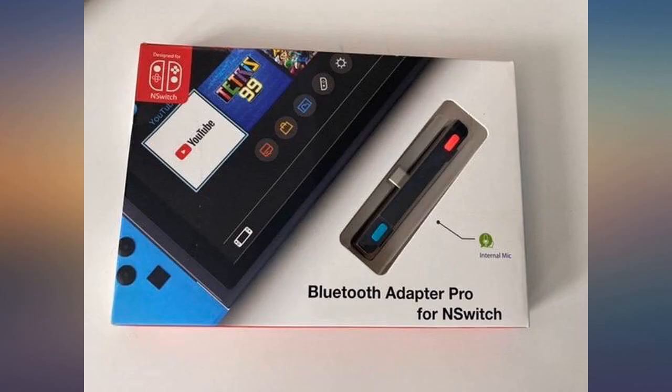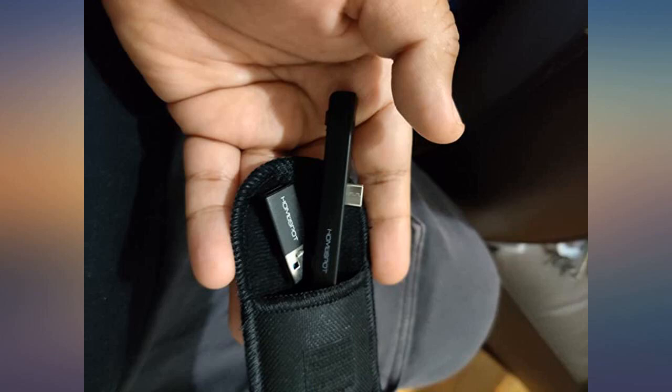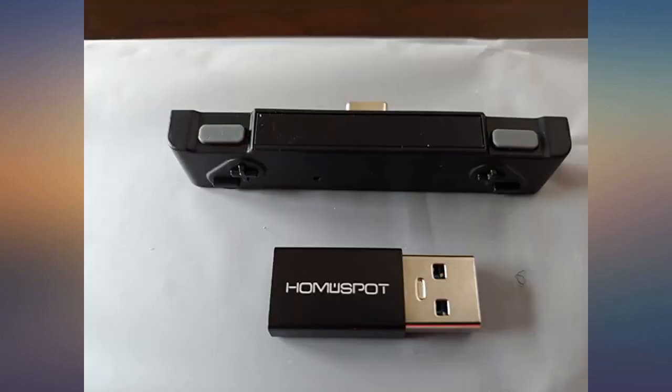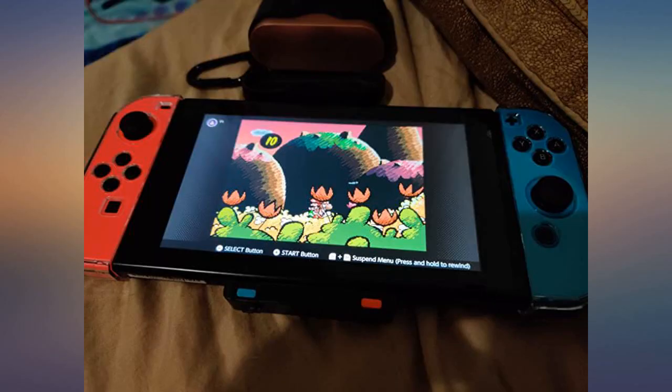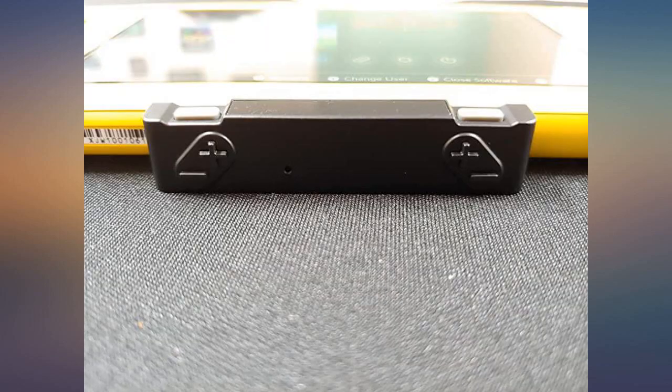The Hori Split Pad Pro is a good alternative when it comes to compatibility, though you would need a stand for it since it doesn't stand up on its own. The built-in mic quality is pretty good considering just about every other Bluetooth adapter has a boom mic which the Switch doesn't support natively anymore.